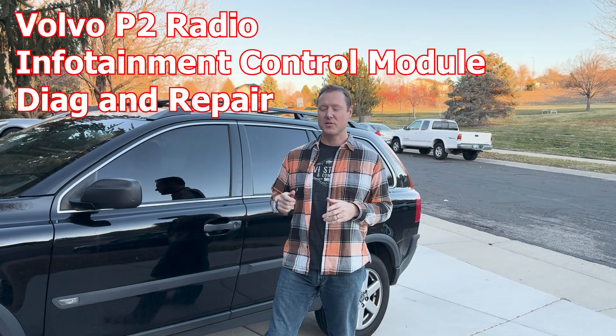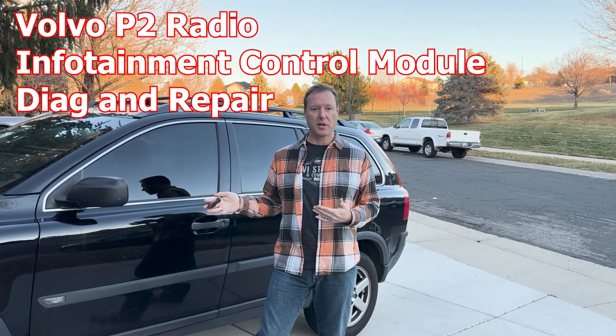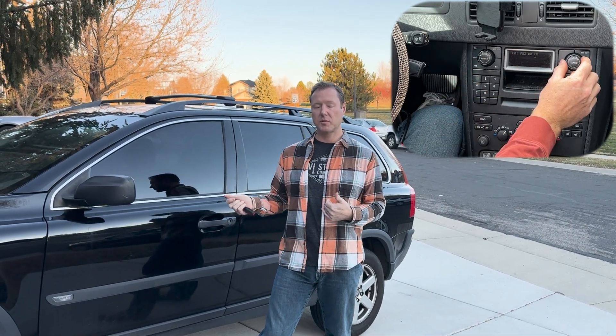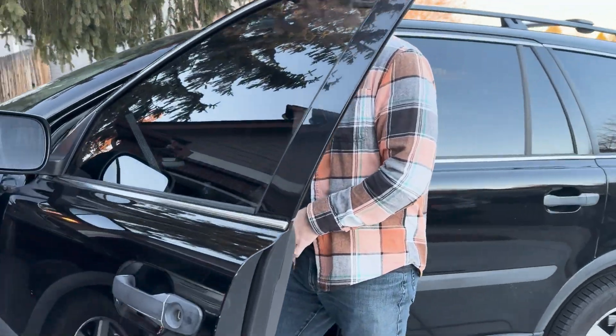Hey everyone, so today my daughter's car radio stopped working. The battery died, and after jump-starting it the radio pops on for a second but no sound comes out. So we're going to go through the steps to try to make it work again. My son and I first looked at it.